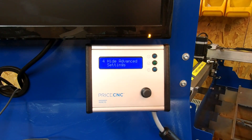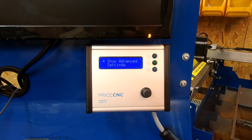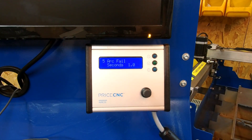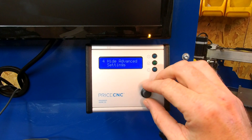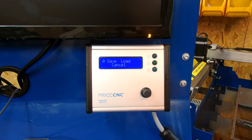Screen 4 is for hiding or showing the advanced settings. By default it's set to hide, but pressing the button on screen 4 changes it to show, which gives access to screen 5. Going back to screen 4 and selecting hide removes screen 5 and brings you back to screen 0.